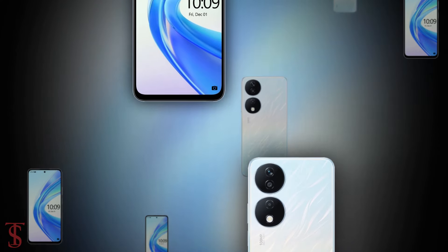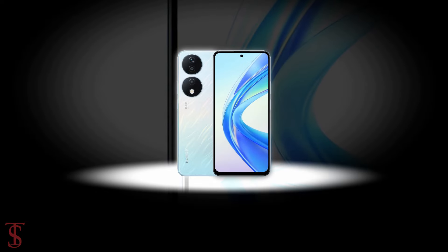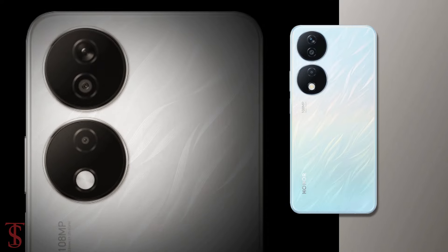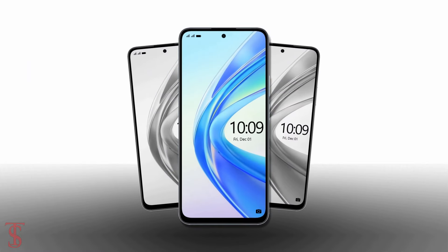So what do you guys think of the Honor X7B smartphone? Do let us know in the comment section below, and stay tuned to the TechSoul Blog YouTube channel for more tech updates. Thanks for watching — we'll see you in the next video.